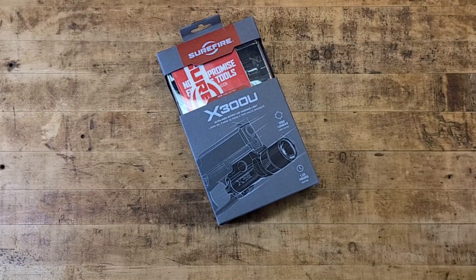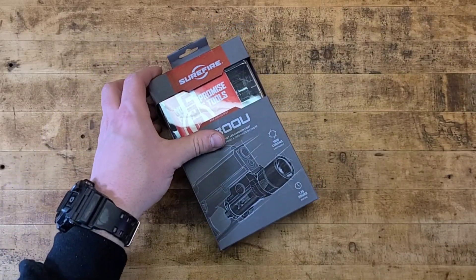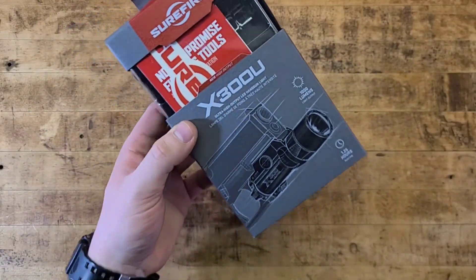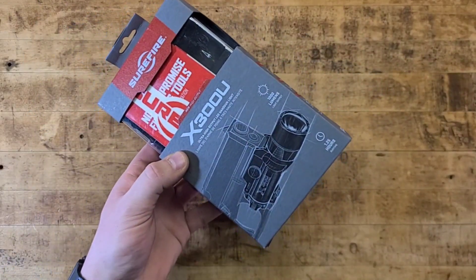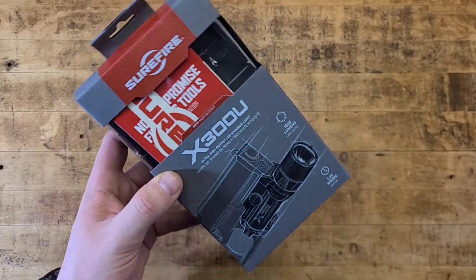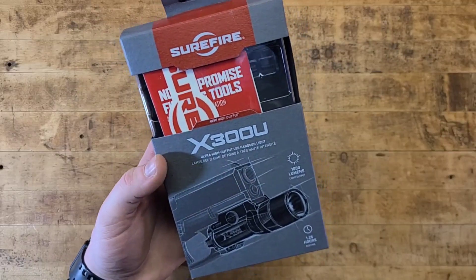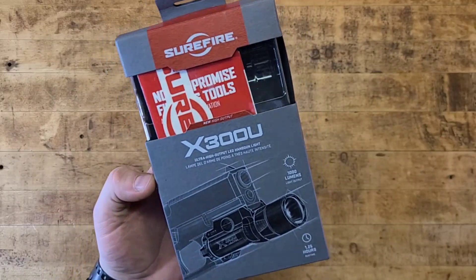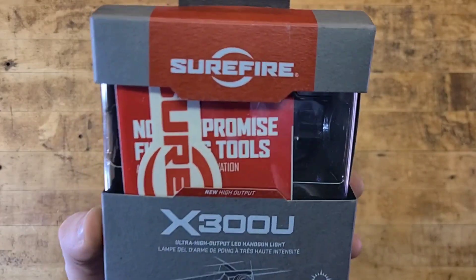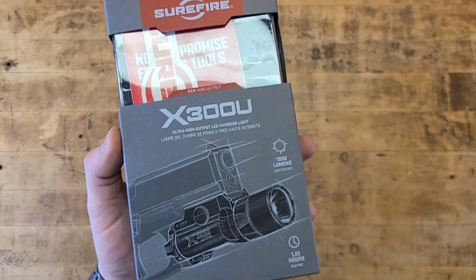What's going on guys, we are at the tabletop and today we're talking about probably one of the most proven, ubiquitous, time-tested, and truly durable and reliable pistol weapon lights — SureFire products, specifically the X300U.